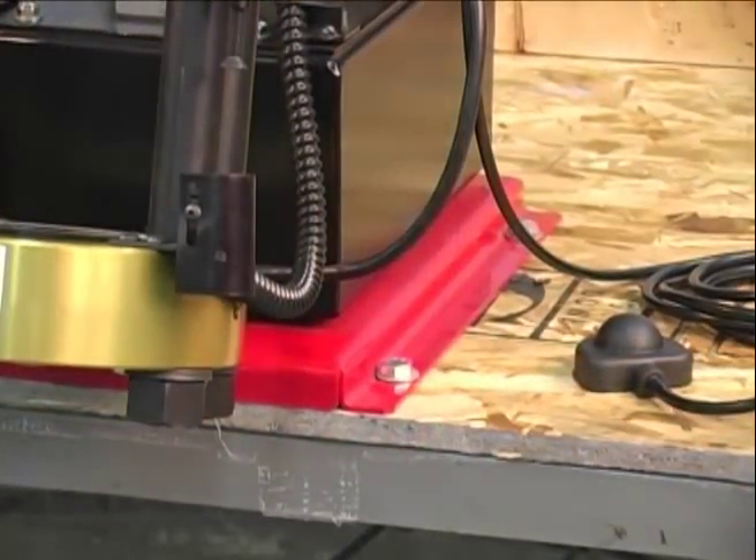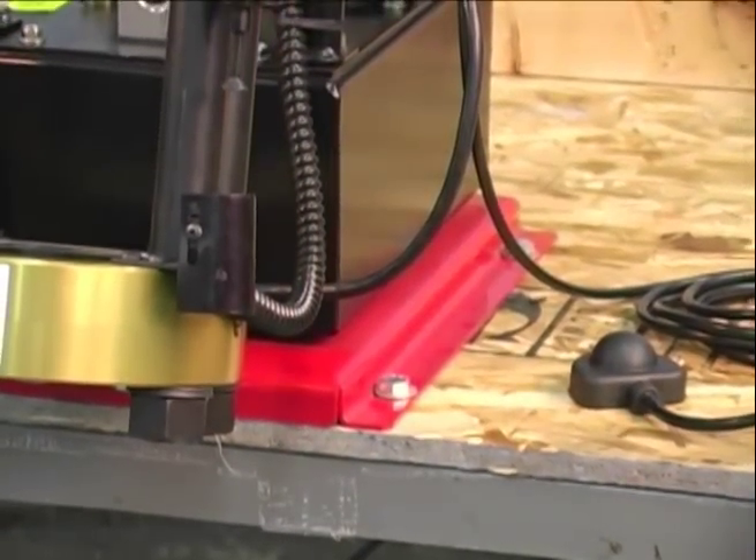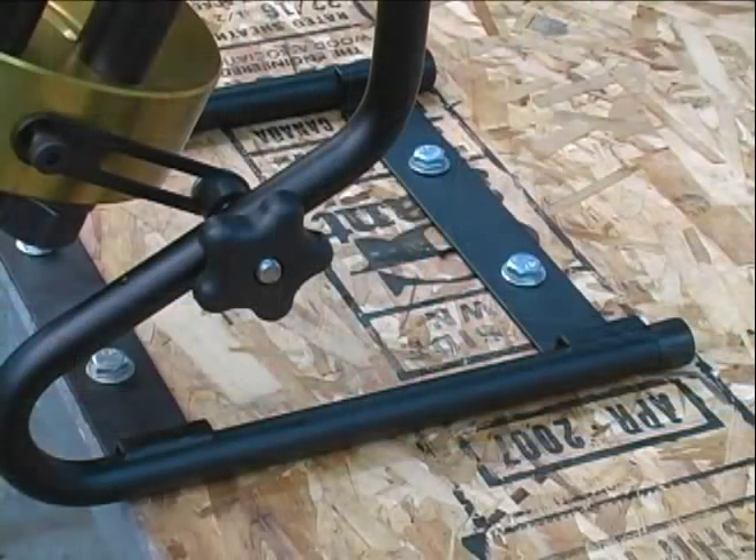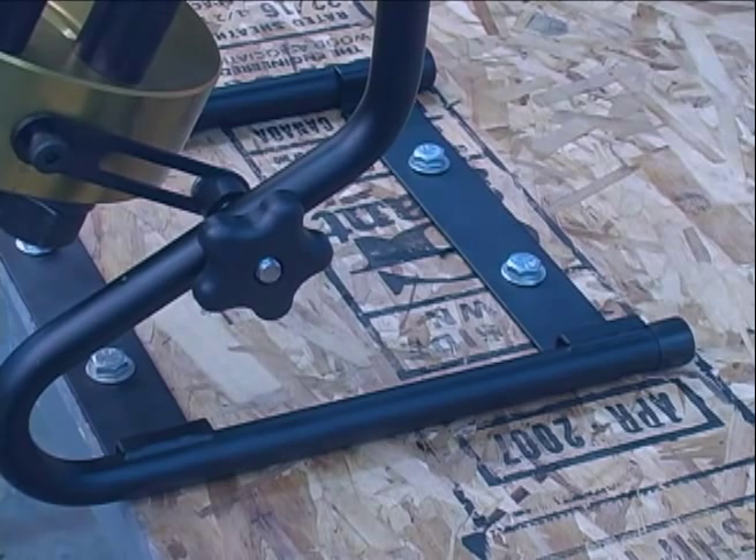Place your machine on a sturdy workbench and use the anchor holes to safely secure the machine to the work table. This is very important to maintain a safe working environment.